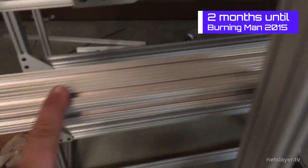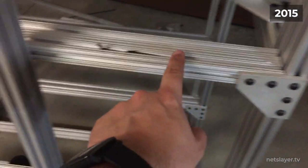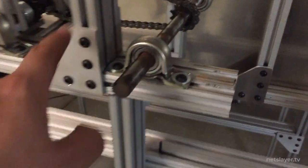I doubled up the bar here and here for extra support, because the body weight comes down through the frame into this cross member and then disperses up the back and up the front to the tire assembly.